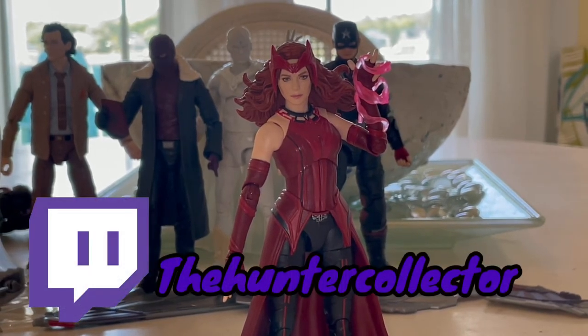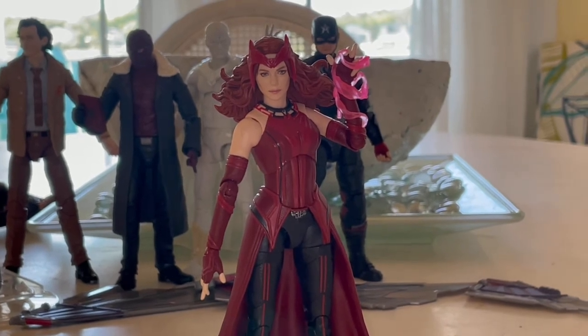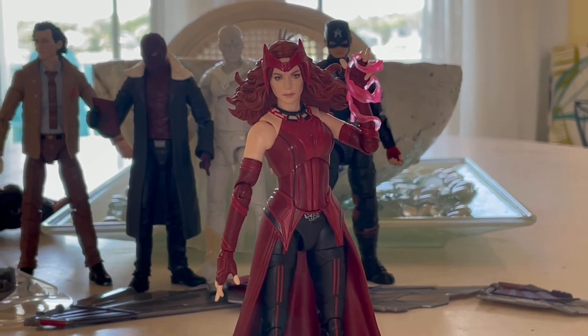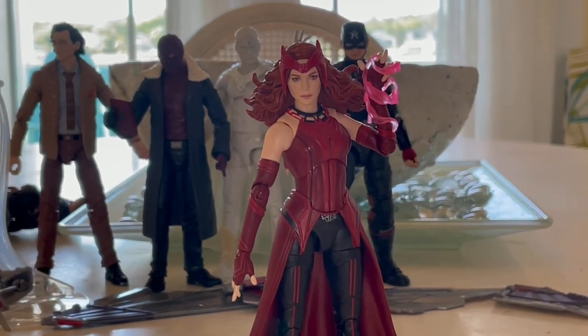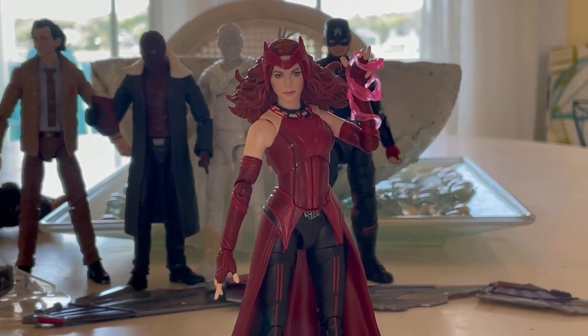Make sure you guys check out my Twitch — The Hunter Collector. I am out of town, so I don't have my PlayStation 5 with me, so I won't be on there for about a week. But still make sure you check that out because I have some videos on there you guys might want to watch. I'm also doing vlogs for my YouTube, so make sure you keep an eye on YouTube too.